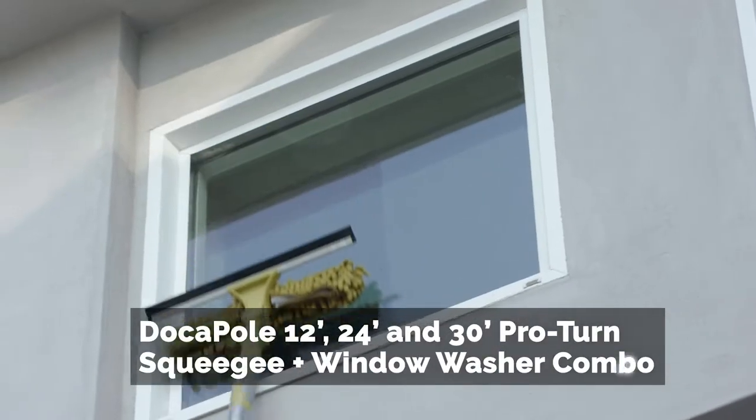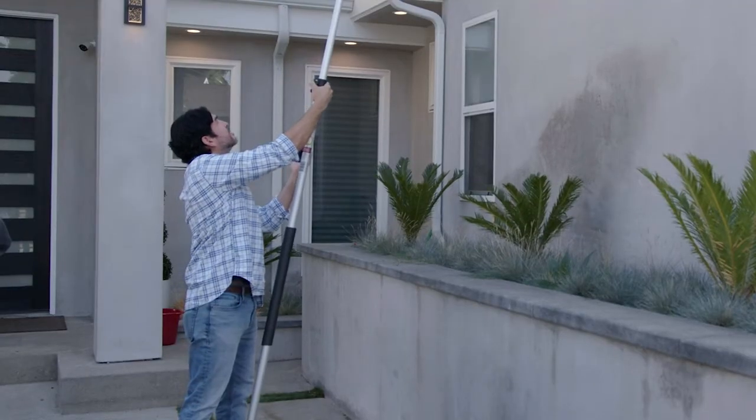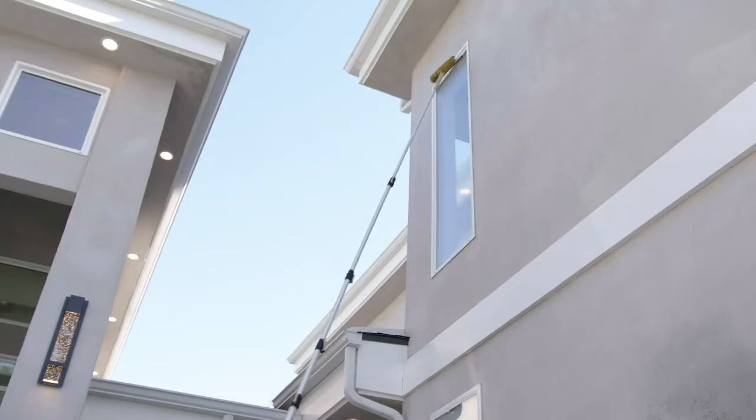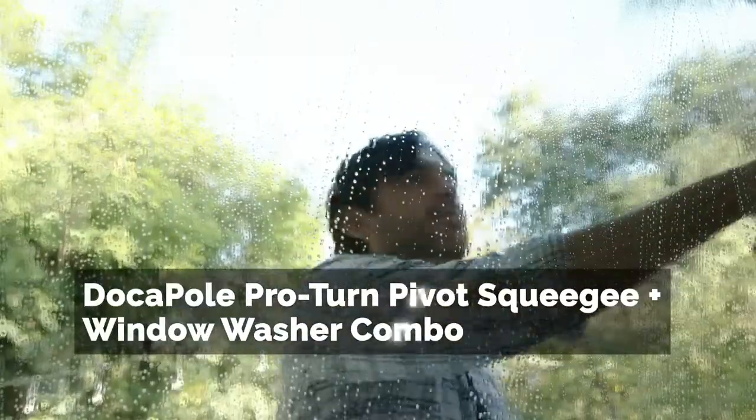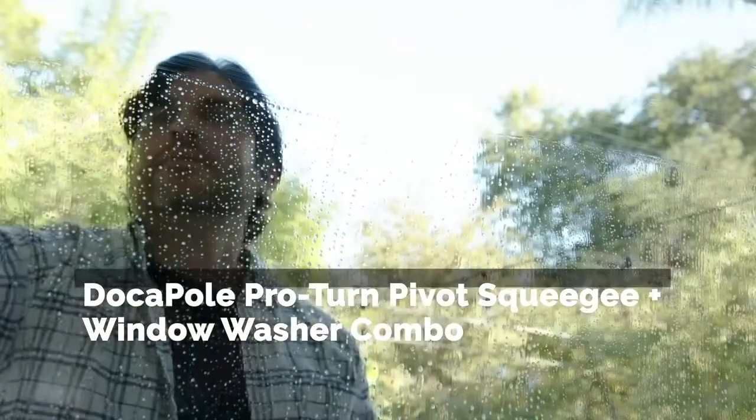Lightweight and easy to use, DokaPole window cleaning kits clean hard to reach windows with ease. Washing and drying in one seamless motion from the safety of the ground. Whether on the DokaPole or by hand, revealing clear, sparkling windows.